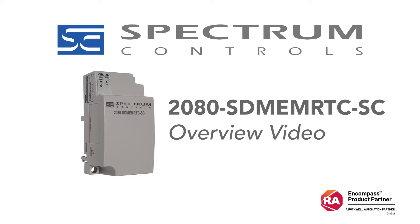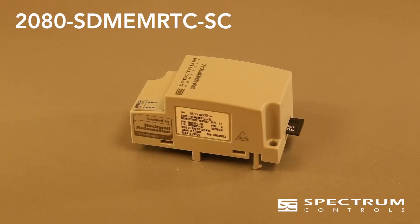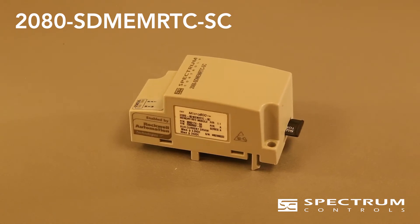The SD-MEM RTC module combines microSD memory capability with battery-backed real-time clock functionality. This module must be placed in plug-in slot 1, the leftmost. It's great for when your program needs to add recipes or timestamp data logging.